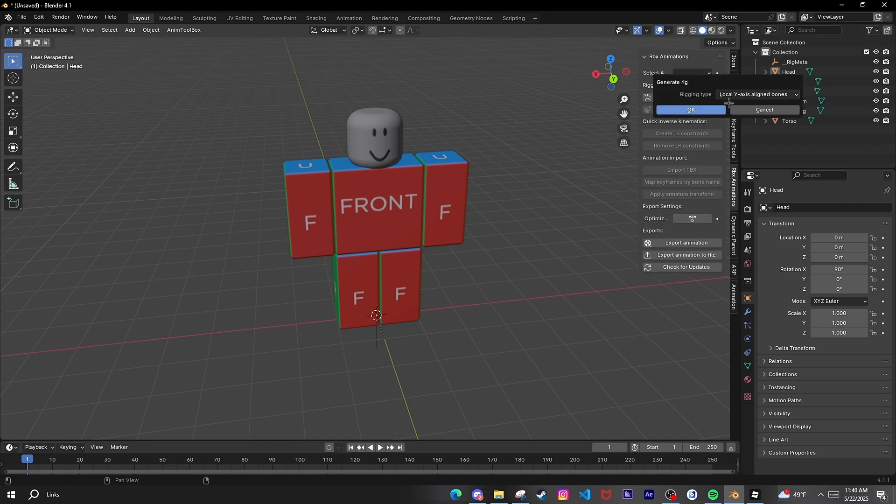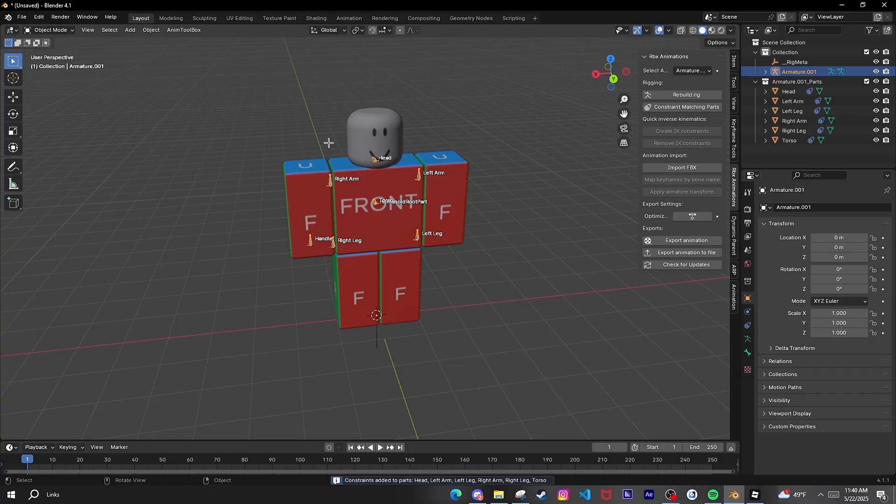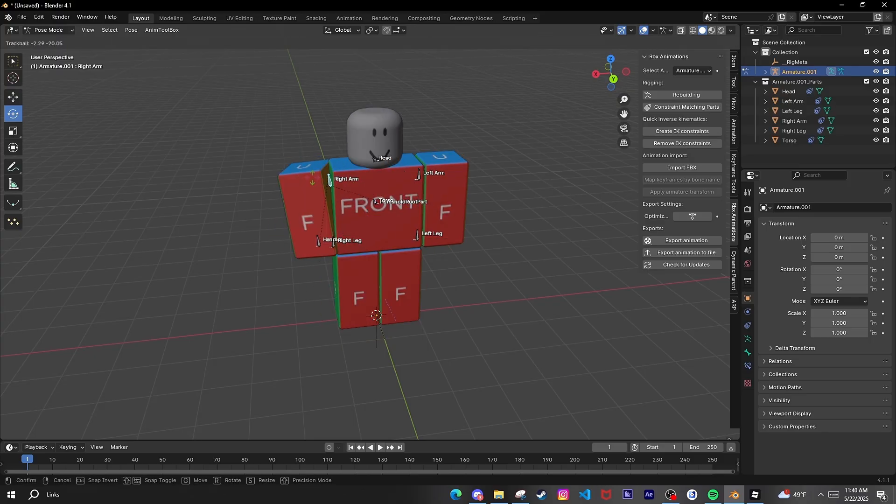Press N and go over to RBX Animations to rebuild the rig. You can do the nodes and then constraint matching parts. Now you can go into Pose Mode to make sure everything works how it's supposed to.